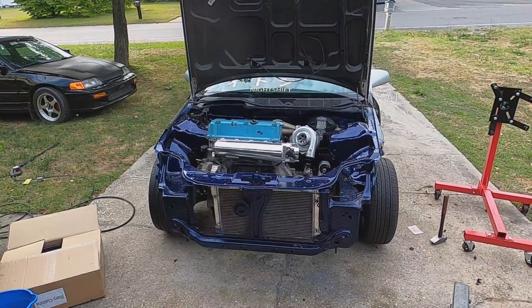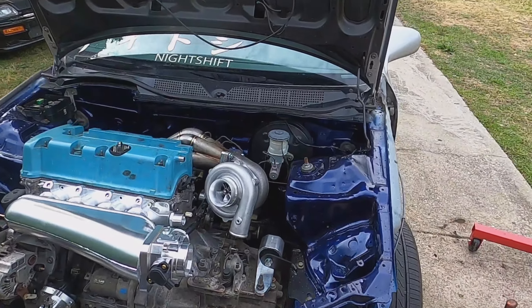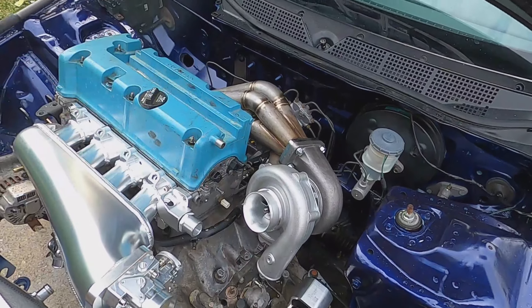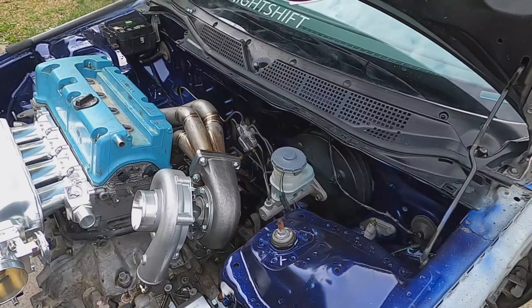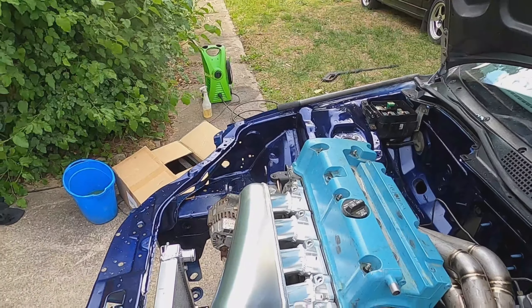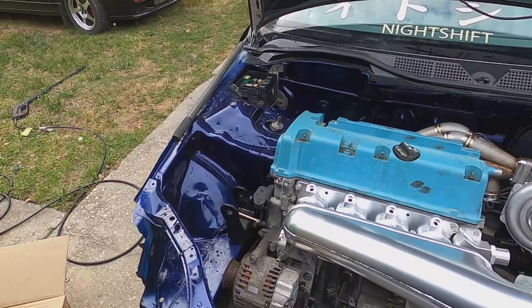Once Jason gets here in the afternoon I'll slap the post mount on, and after that it'll just be bringing the car to the shop for fab work. I'll probably get most of the wiring done today too. Let me go ahead and start dropping this thing in. Progress check-in — motor's in. The trans mount and rear mount are on, though the rear mount is barely on and I can't put the back bolt in until I get the post mount.